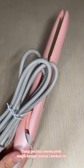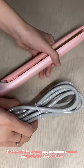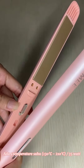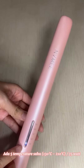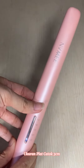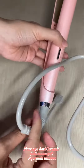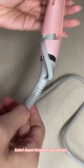Wajib banget punya Catacan ini, terutama kamu yang membuat rambut terlihat halus dan berkilau. Dalam kapasitas tempat pin Gucci, ada 5 temperature suhu 135°C to 180°C, 35 watt, desain slim dan elegan. Lebar plat Catacan 3 cm, plate-nya dari ceramic jadi aman dan tidak merusak rambut. Kabel-nya dapat berputar 360° dari jack.